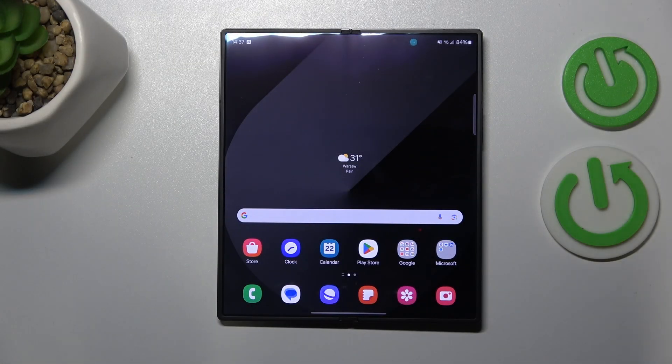This is Samsung Galaxy Z Fold 6 and today I will quickly show how you can prevent and fix overheating issues on this device.